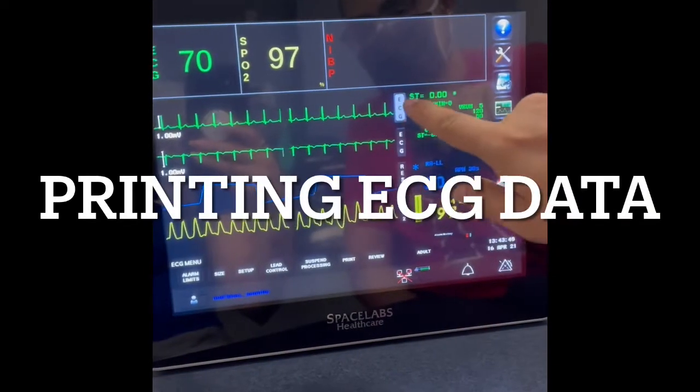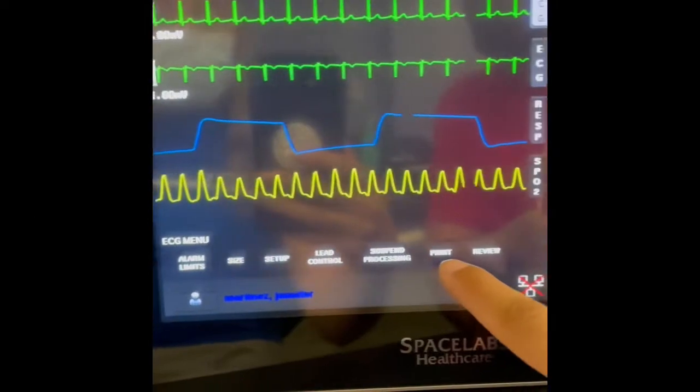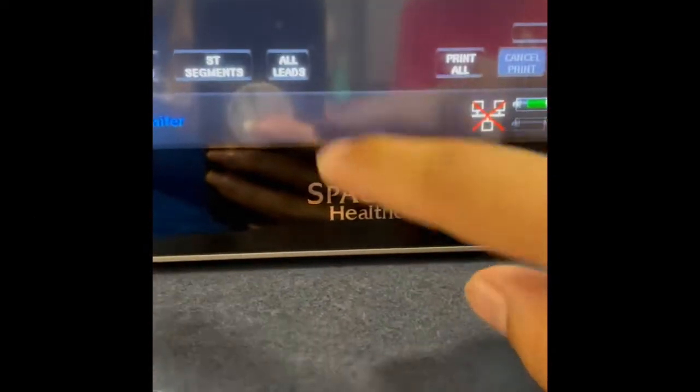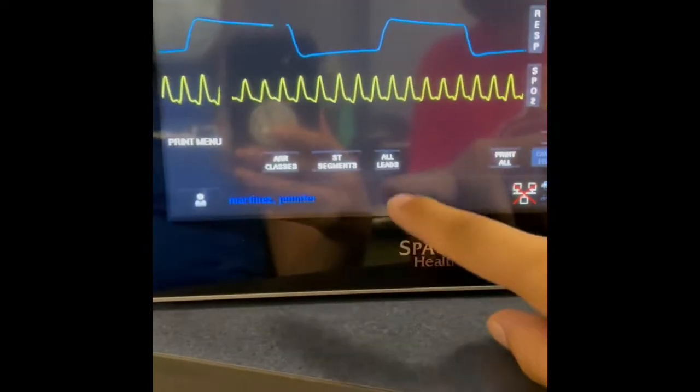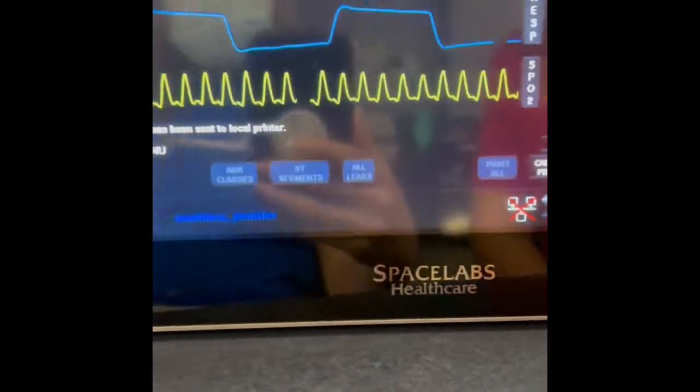Now we're going to print the ECG data. Click ECG. You can see the print option right here. Select that — we're just going to hit all leads, and the recording will be sent to the printer.